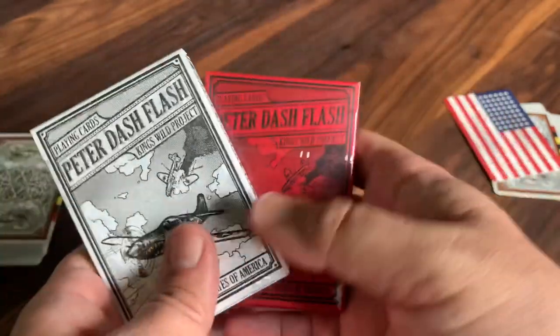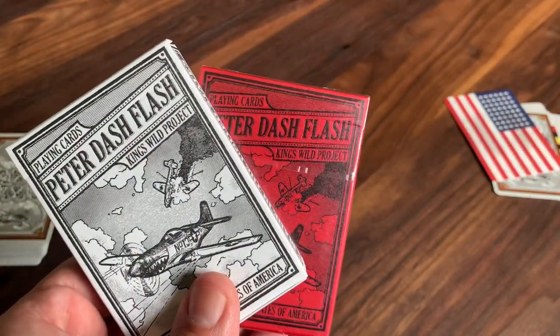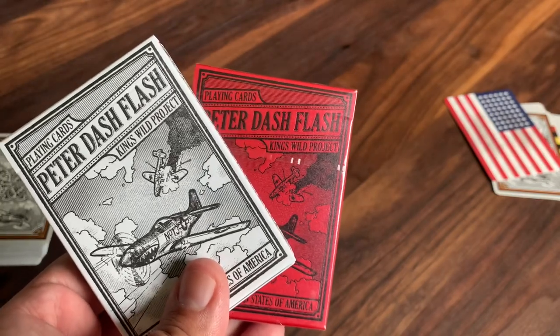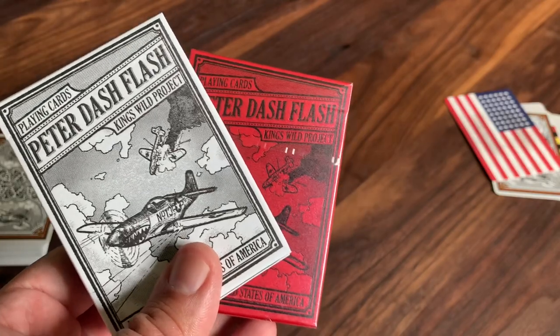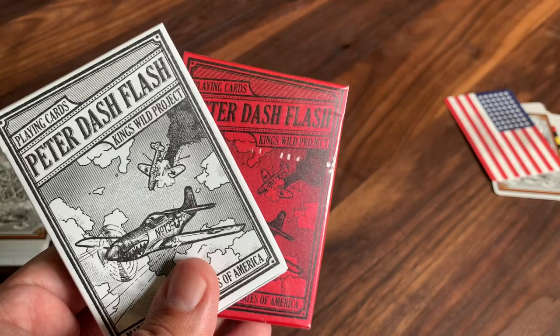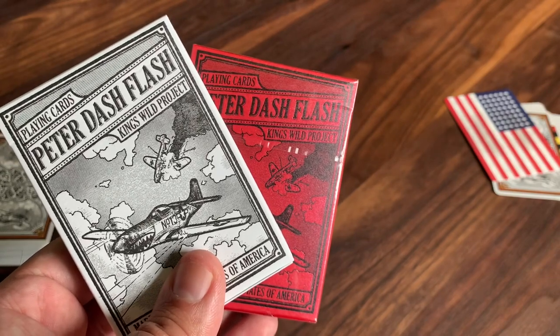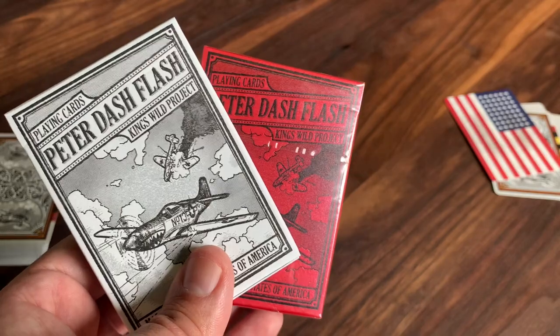That's it — that is the look at the Peter Dash Flash deck from King's Wild Project. I hope you enjoyed this look and finding out a little bit more about this classic warplane. Definitely a deck that I am enjoying adding to the collection. Thanks for watching. Let me know what other decks you want to see, make sure to subscribe for more deck reviews and unboxings, and I'll see you for the next one.